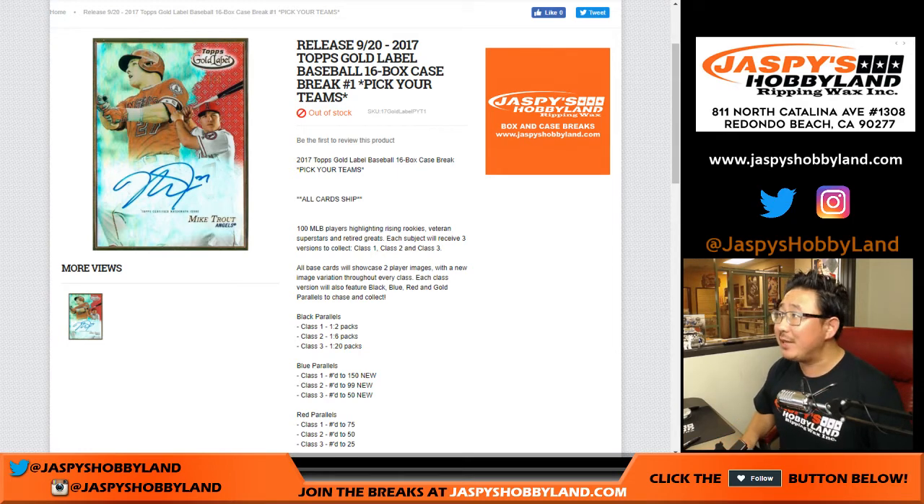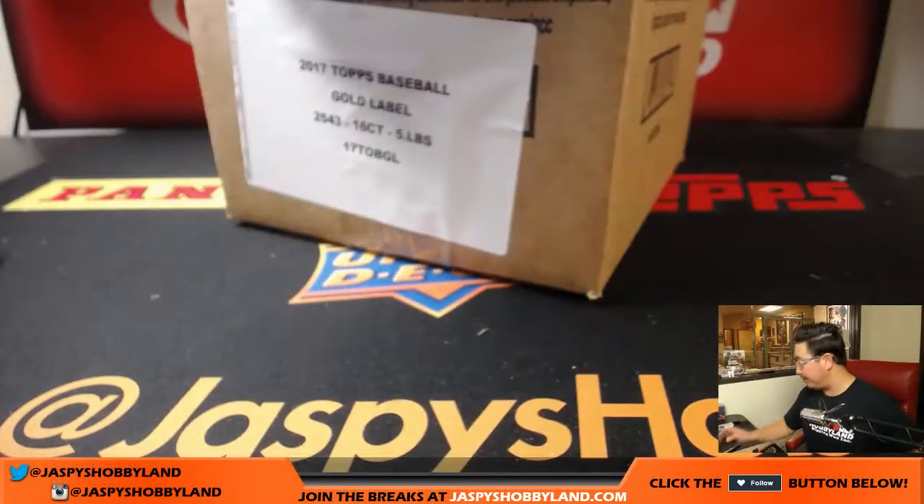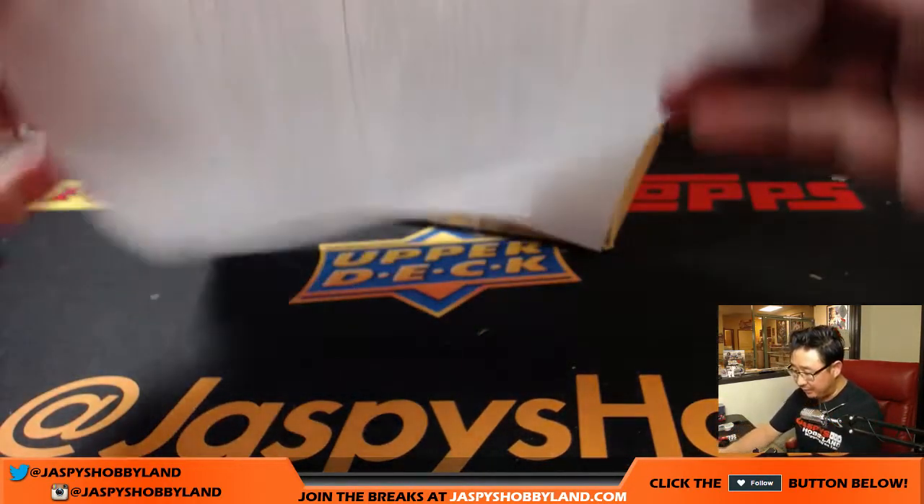Good evening, everyone. Joe for jazpieshobbyland.com. Our first look — well, my first look — at a full case break of 2017 Topps Gold Label Baseball. 16 bucks, pick your team, number one from jazpieshobbyland.com. I know our 10-buck breaks channel has been doing some of that, but I have personally not seen any as of yet.